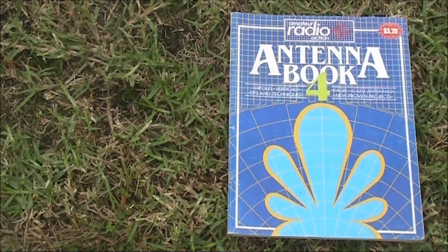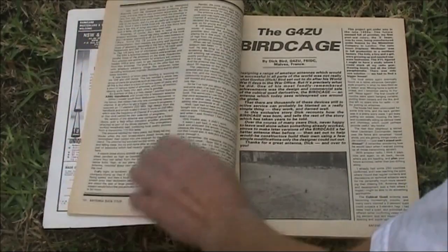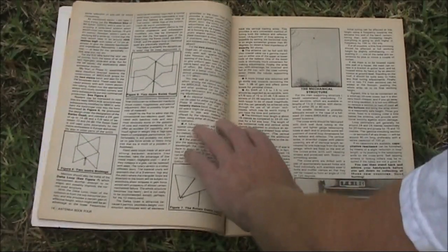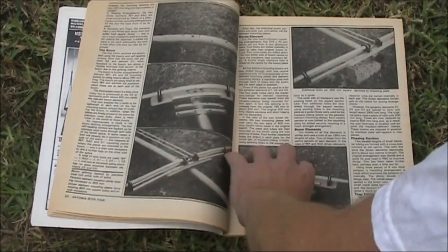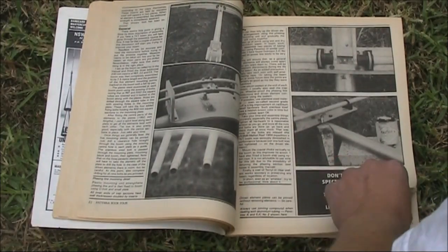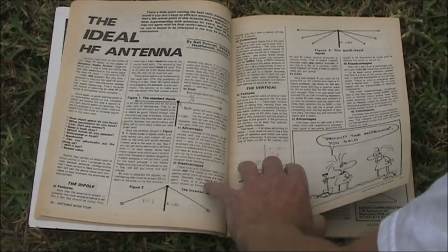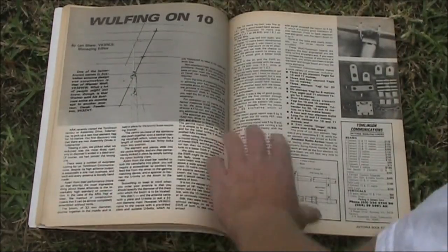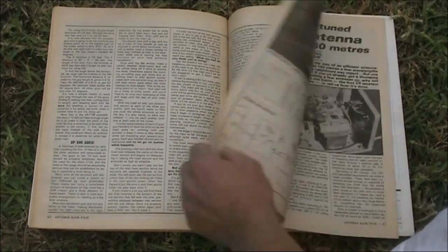Here in Australia we used to have a magazine called Amateur Radio Action, and they published a series of antenna books — mainly extracts from some of their magazine articles. Some interesting articles from around the world, including one on the birdcage by G4ZU, antenna mods and repairs, some theory, and a good article about your ideal antenna. You are very unlikely to find this book outside Australia, but if you can find it for a dollar or even five dollars, you should buy it.